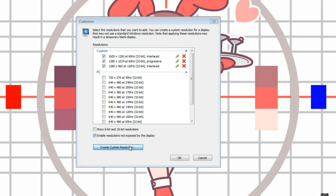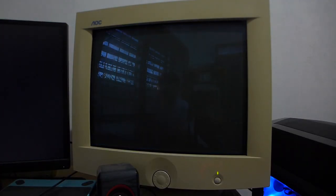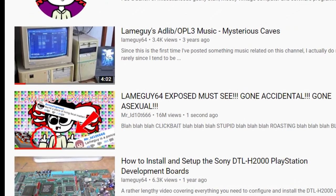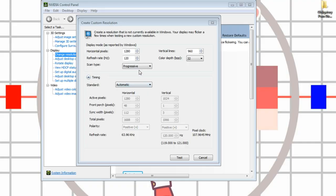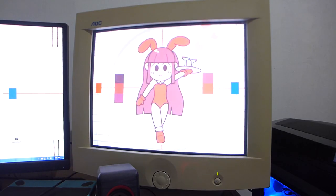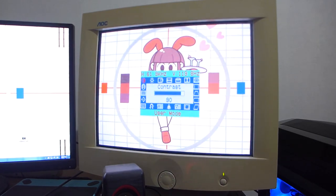I'll be doing 1280x960 at 120Hz as I said in the beginning of this video. I create a custom video mode in the NVIDIA control panel, set the refresh rate to 120Hz and the resolution to 1280x960. It turns out that it exceeds the monitor's supported range. But if I set the scan type from progressive to interlaced and set the signal standard to CVT, it works. And if I go to the monitor's settings to check the frequencies it is currently running at, the monitor is indeed running at 120Hz.